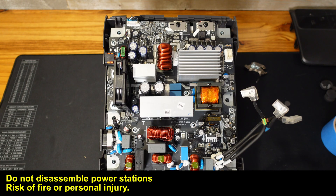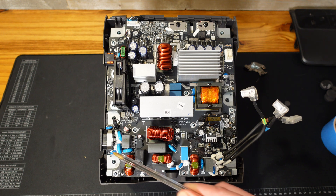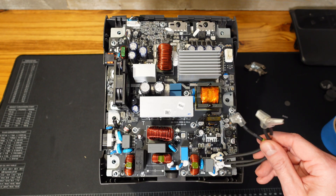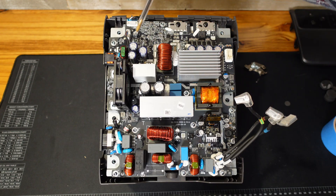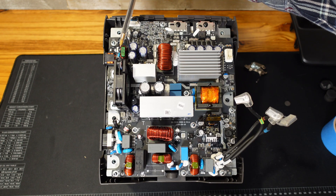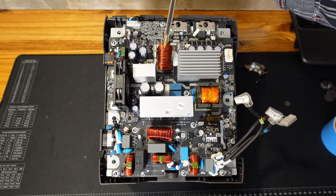Here is our main inverter charging board. This is our AC input. We have a fuse off the AC input. We have a relay that I'm guessing is the transfer between AC power and inverter power. We have several large inductors, and these leads over here are the AC output. We have a transformer, our FET transistors, our capacitors, and a cooling fan — 12 volt, 300 milliamps. The top left up here is handling the DC input, so this is our DC input connector for our DC charger or a solar panel.